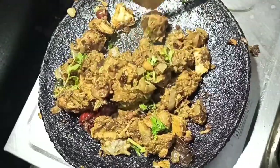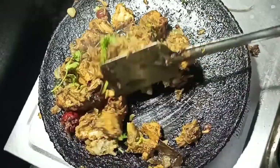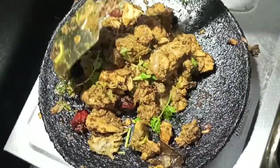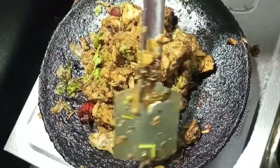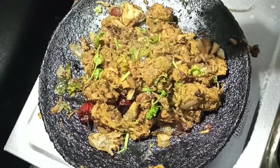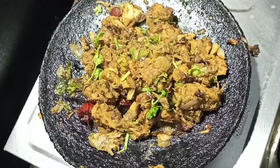Hello everyone, welcome back to Shai's Recipes. In this channel, we will see a different recipe. We will see how you can do it in this video. Subscribe to the Shai's Recipes channel. Let's get started.